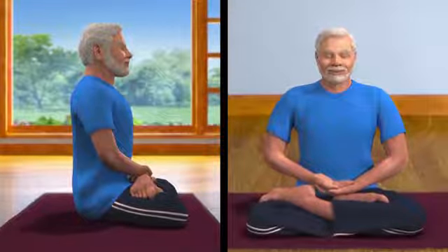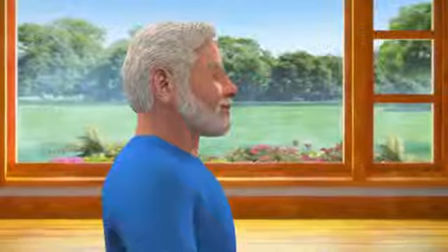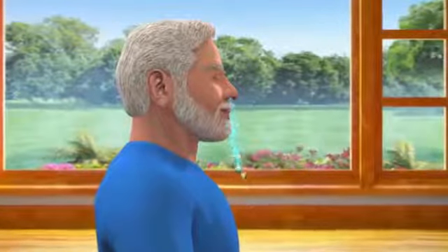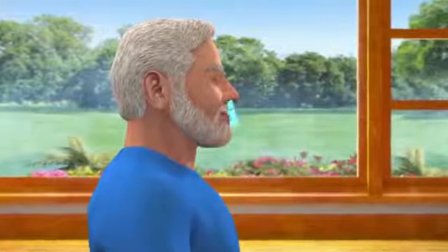Draw awareness to your body from head to toes. This will help you to draw the attention inwards and away from external distractions. Now, become aware of your breathing. Inhalation and exhalation — make it deep and slow. Continue this process till the breathing becomes minimal.